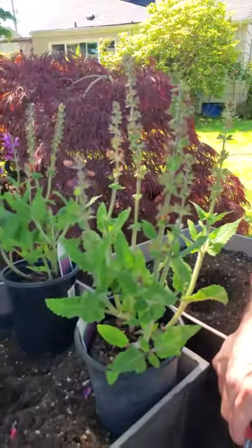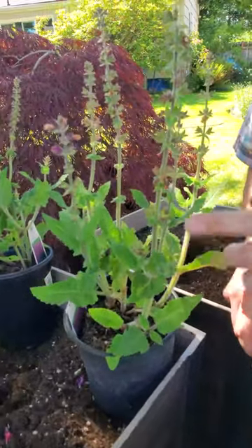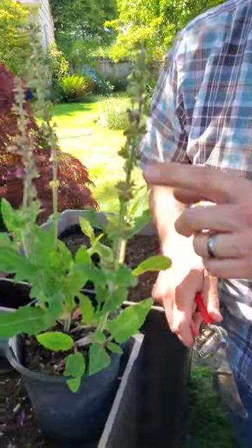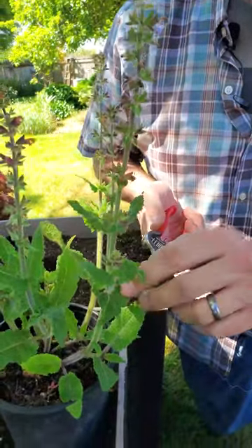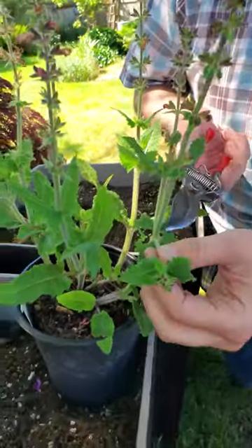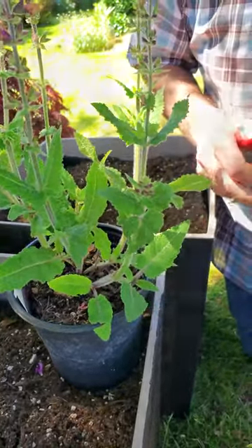We want to deadhead these, and you might have some of these in your garden. So this is how you do it. Look for the spike on the salvia — it looks like all these flowers are done. Come down to where this point is right here, and just take your pruners and cut just above that attachment point right there.